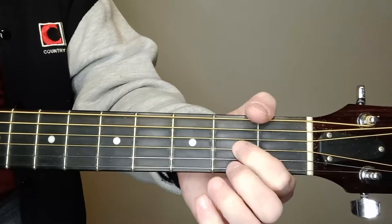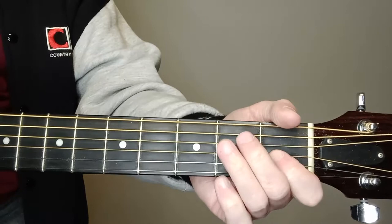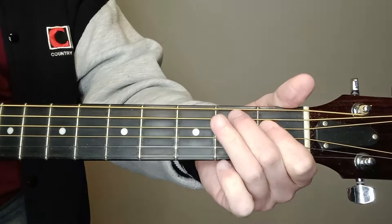For the D chord: 3rd string 2nd fret, 1st string 2nd fret, and 2nd string 3rd fret — strumming four strings. For the E chord: 3rd string 1st fret, then 5th string and 4th string on the 2nd fret — strumming six strings.